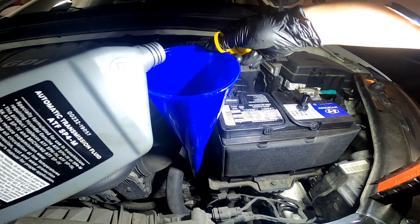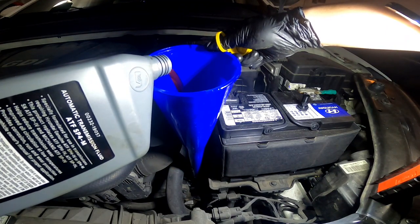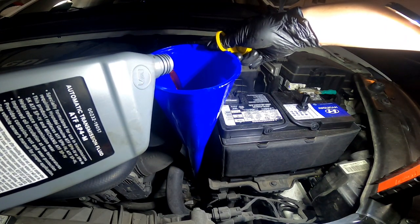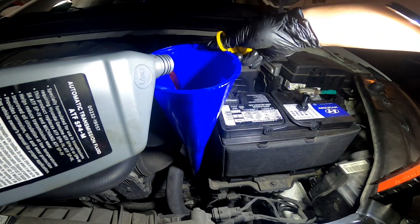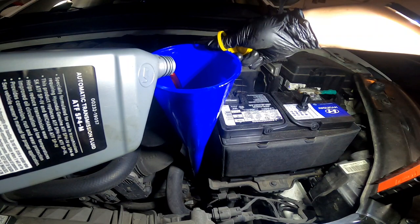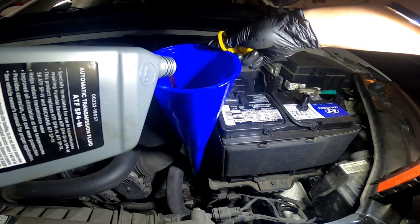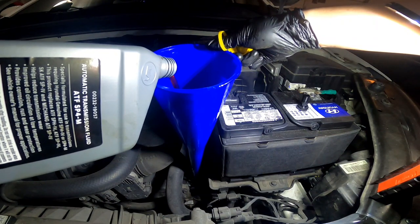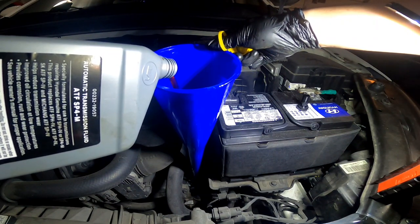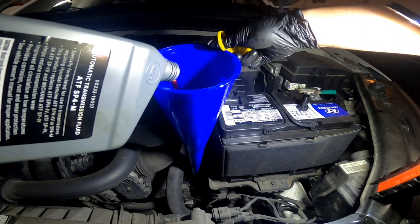I'm going to fill up this transmission. I think four and a half liters should do it. As I've mentioned, I've done a video on putting tranny fluid in before — I usually overfill it a bit, then run the car to get it to operating temperature. Then I pull that level check and let the excess drain out, and that should be good.